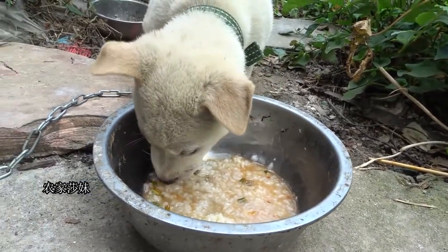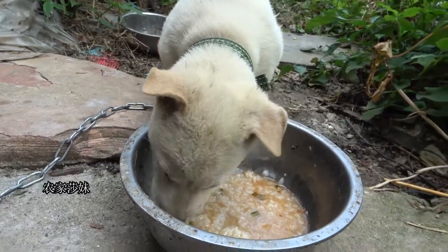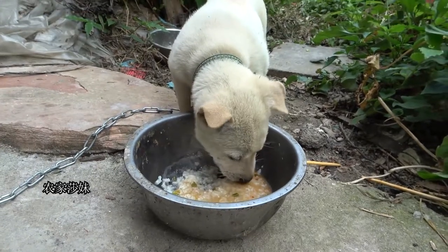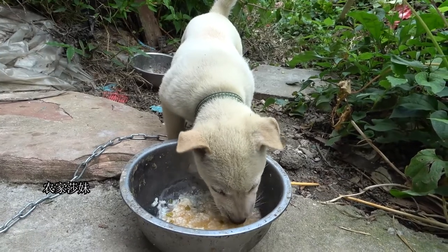Let's eat some food — here we go. When we buy a small dog, we need to go outside. Then we can go outside. It won't go outside. Let's go outside.